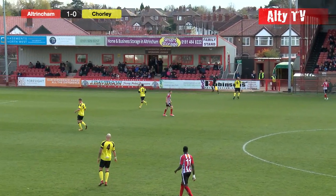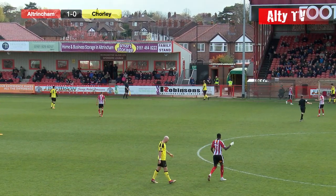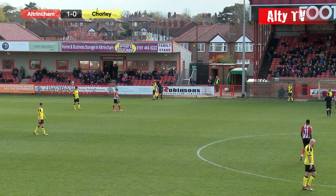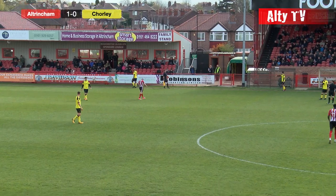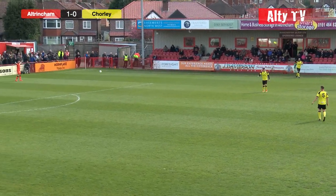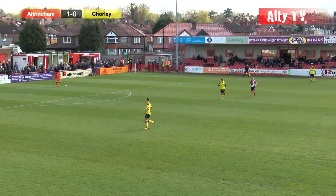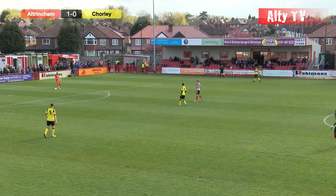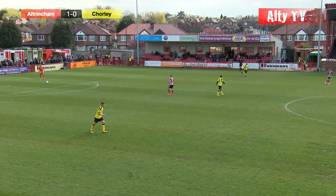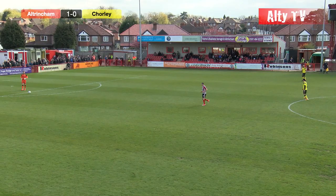Chorley haven't created an absolute clear-cut opportunity, but there was certainly some danger there — Elliot Newby had some space, created it well, curling left foot. Difficult to say whether it was a cross or a shot, but Thompson dealt with it very, very well. Throw-in from Meppenwalter back to his goalkeeper Matt Irwin. Irwin going to clear right-footed from about the 14-yard mark, actually comes out of his area — from 20 yards he clears into the right-wing position.